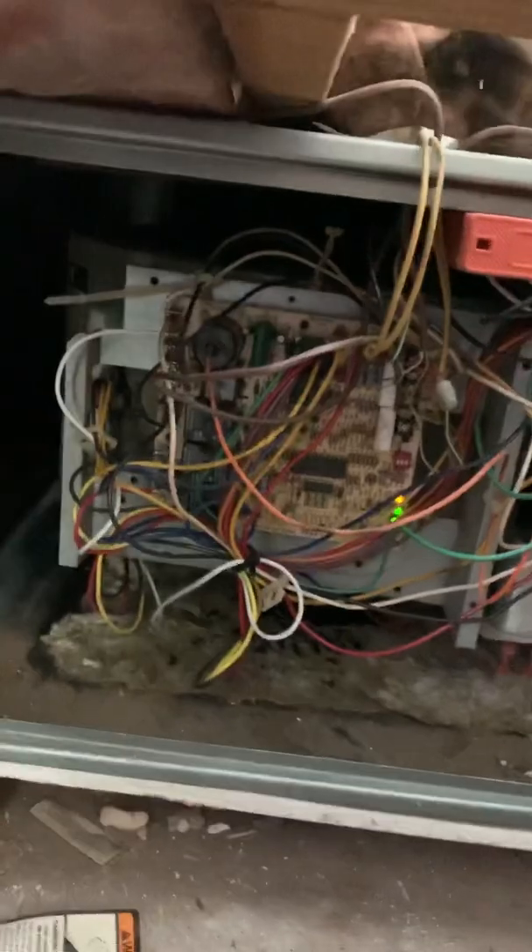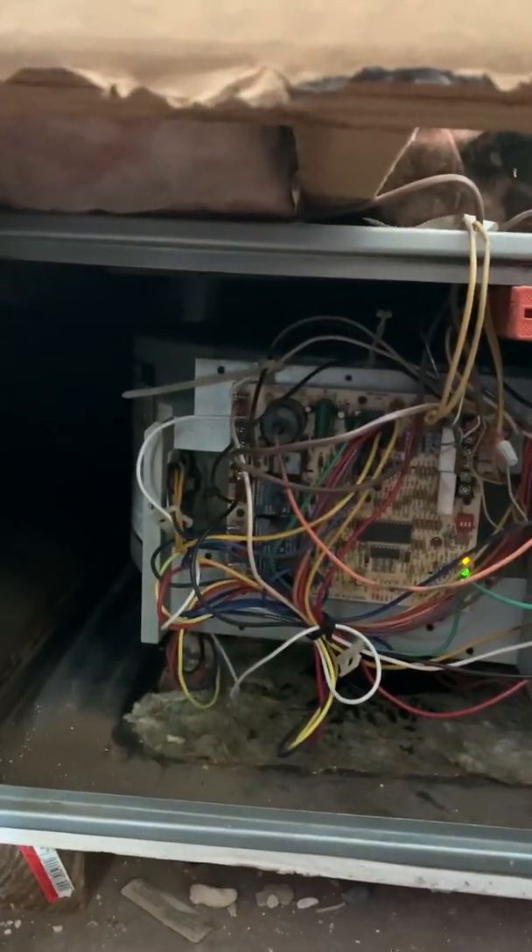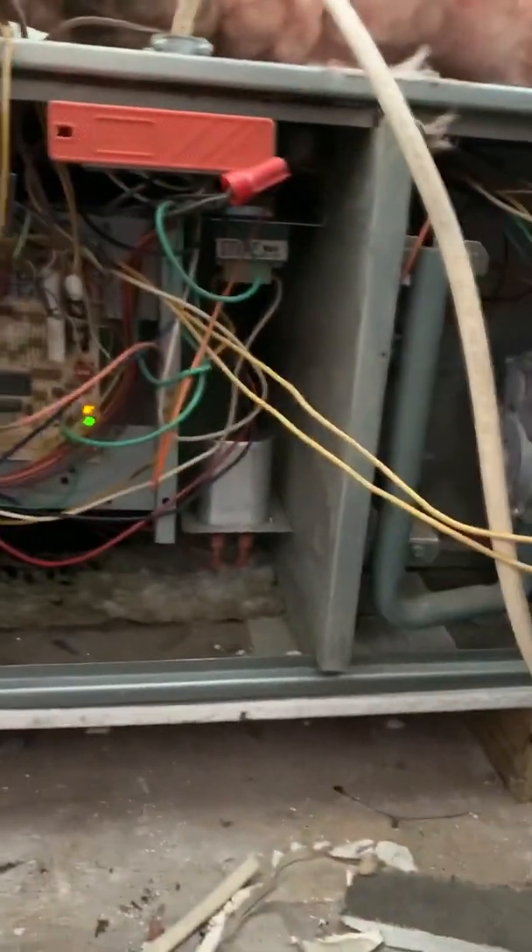It's a spinner! We got good airflow out of the vents — cleaning that blower wheel helped out tremendously, it was disgusting. The flame is blue, everything's running well, everything's buttoned back up.